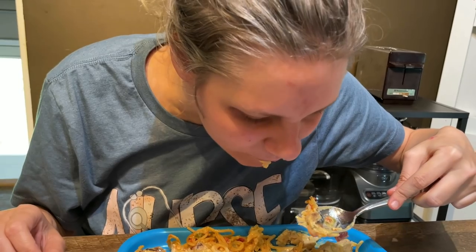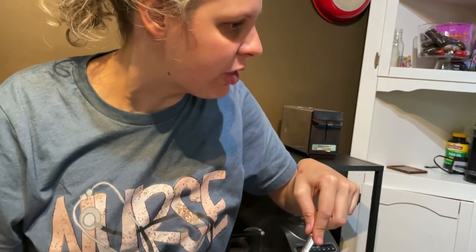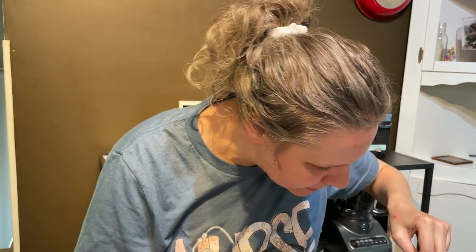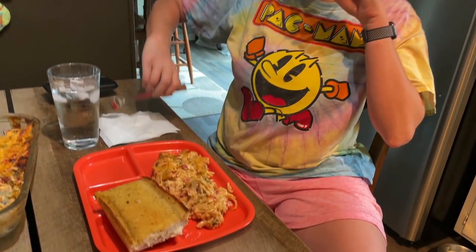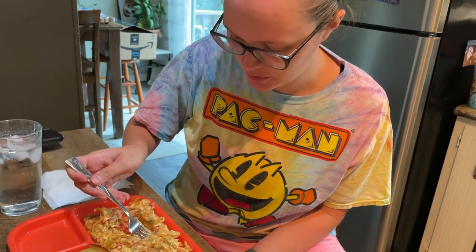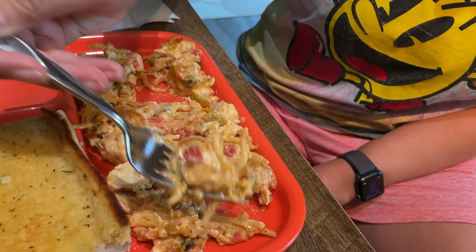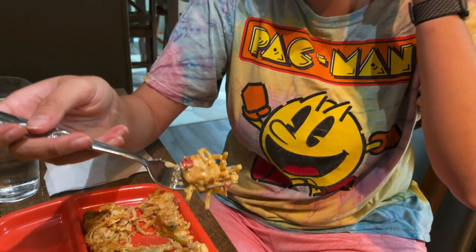How is it? Good. Chew with your mouth closed, pretty please. Thank you, good job. Marlo doesn't know how to make chicken spaghetti. I bet she could do it though — don't you think so? I do. Let me get the perfect bite. What makes it perfect? The ratio of chicken to spaghetti.